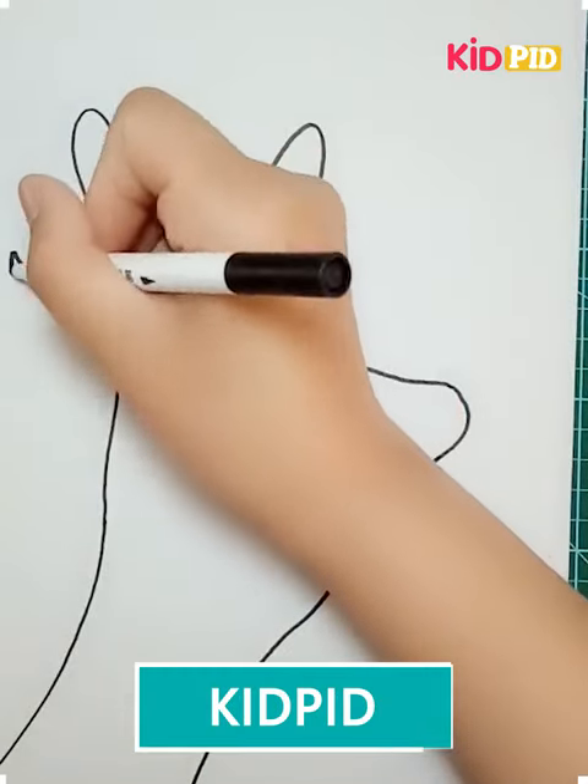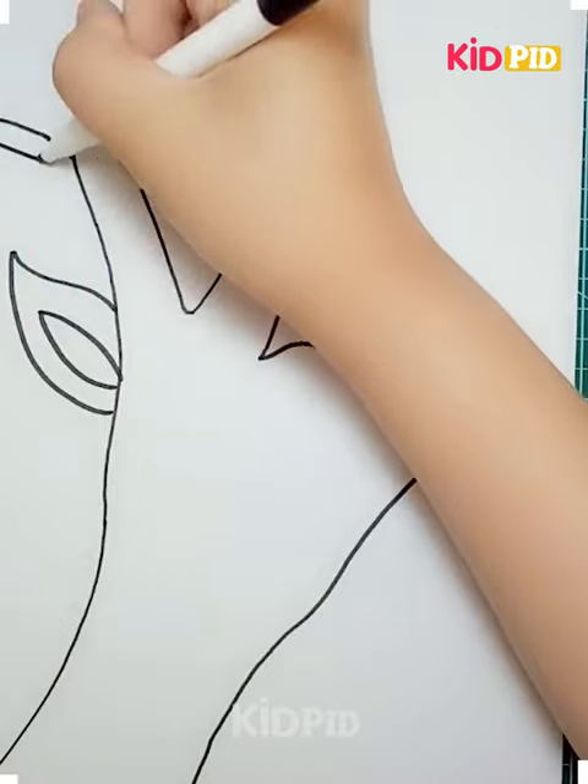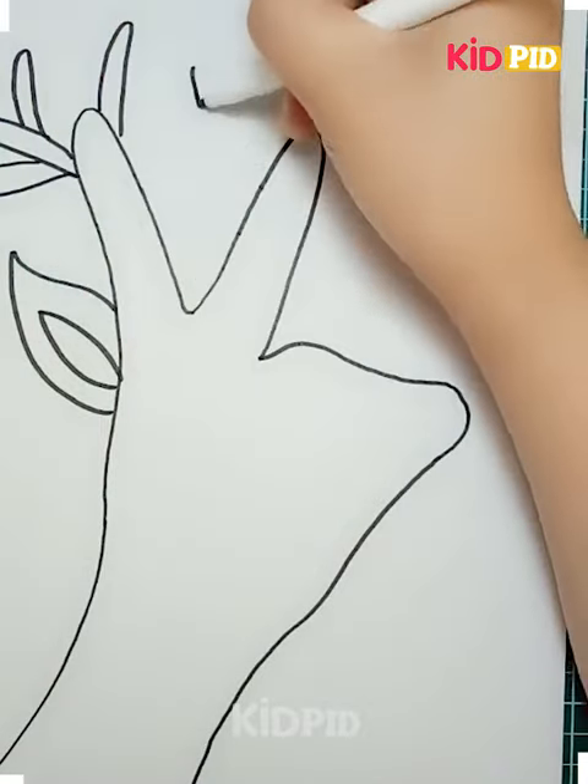Hello everyone! How are you all? I hope you all are fine and doing well. I welcome you to an interesting video. Let's see what we're going to draw here.